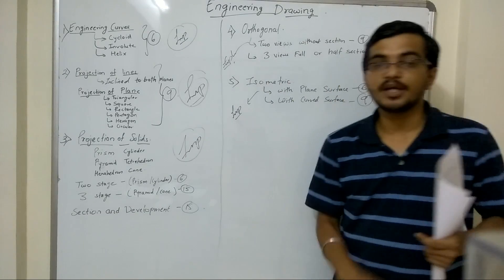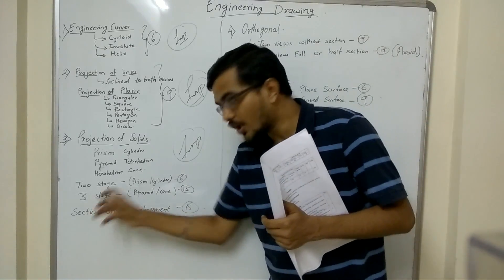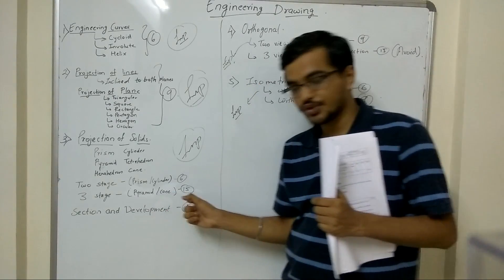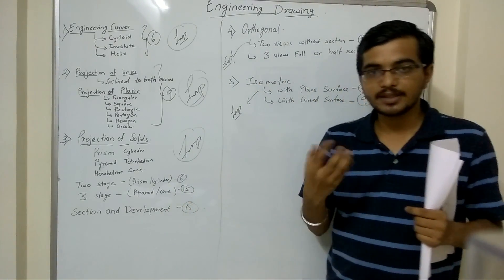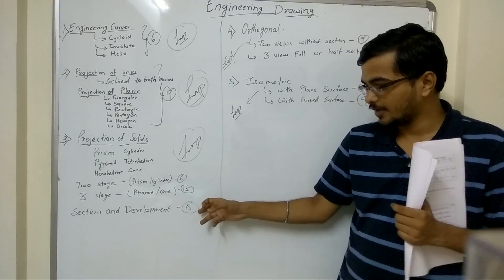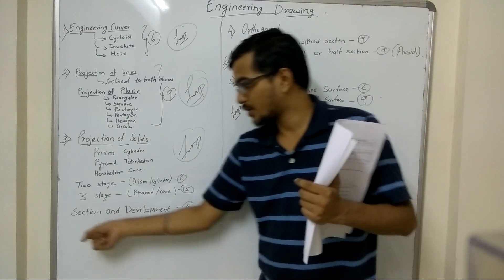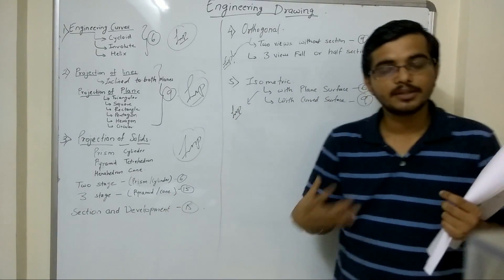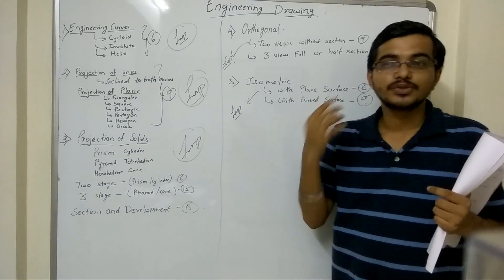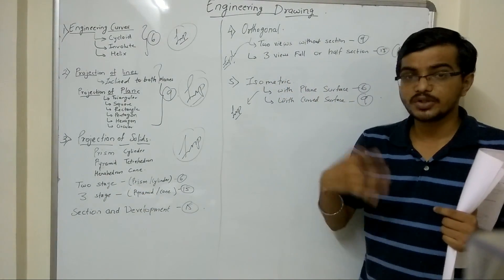The next important question from this topic is section and development — a 15-mark question on section and development is available. It is not very difficult, but it takes time, so you should give around half an hour to this question. Check the solved examples in the textbook and try to understand them. The development part is not that difficult; you have to work hard on the section part. Once you are done with section, the development part you can really do. You can fetch these 15 marks easily here as well.